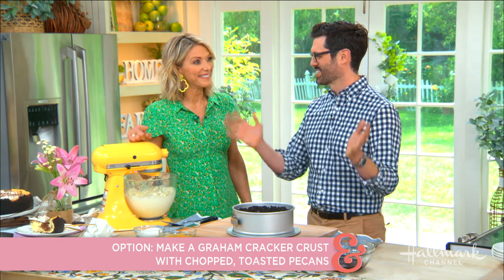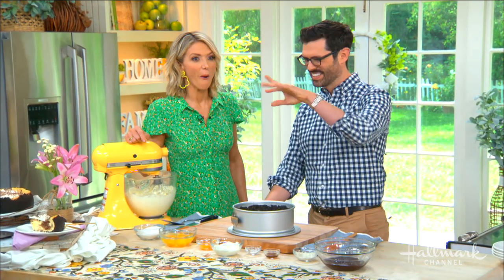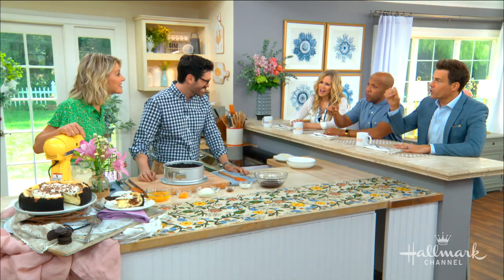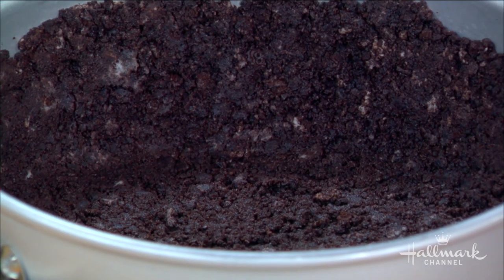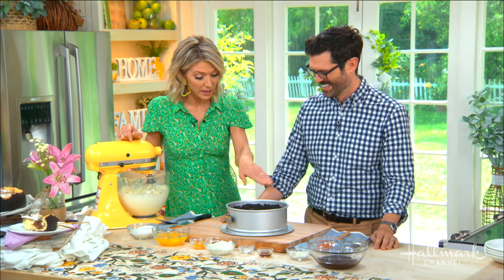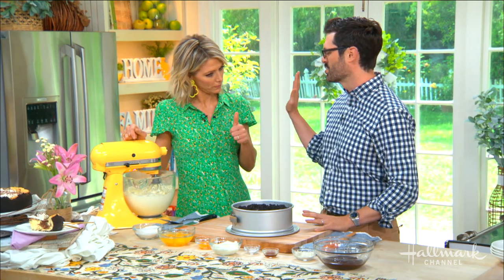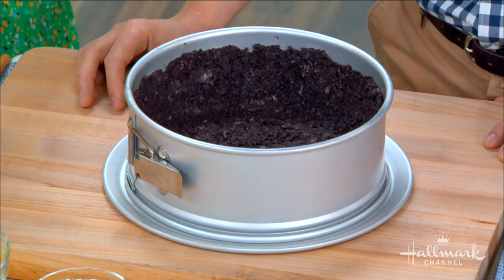For the crust, just take a whole package of Oreos, dump it into the food processor, add most of a stick of melted butter, and drizzle it in with the cream — whole cookies in there. Then press it into the cheesecake pan and pop it into the freezer while you do the rest. It'll set up and you won't get any little crumbs mixed in. No bake — we're already done with the crust.